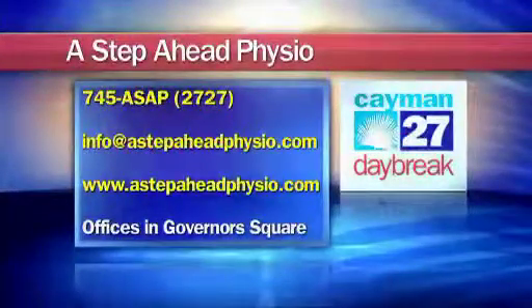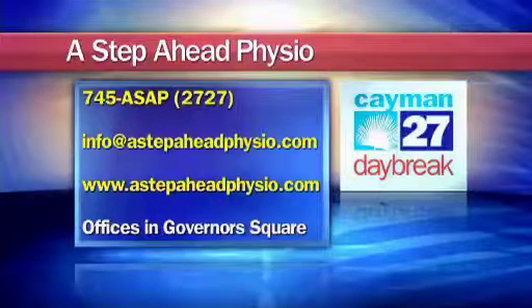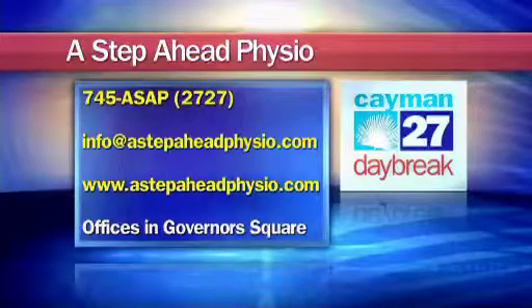If you'd like to get in contact with Christine or the team at A Step Ahead Physiotherapy, you can give them a call at 745-ASAP, that's 745-2727. You can also send them an email to info@astepaheadphysio.com. Their website is astepaheadphysio.com, and you can also stop by their offices at Governor's Square.